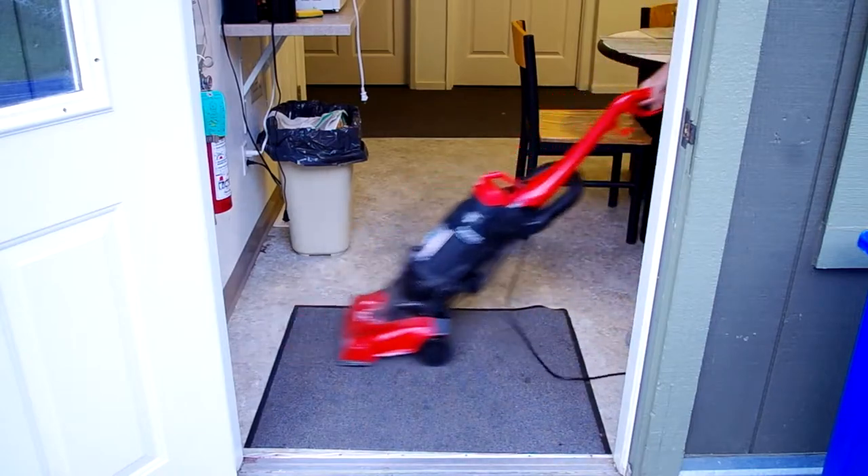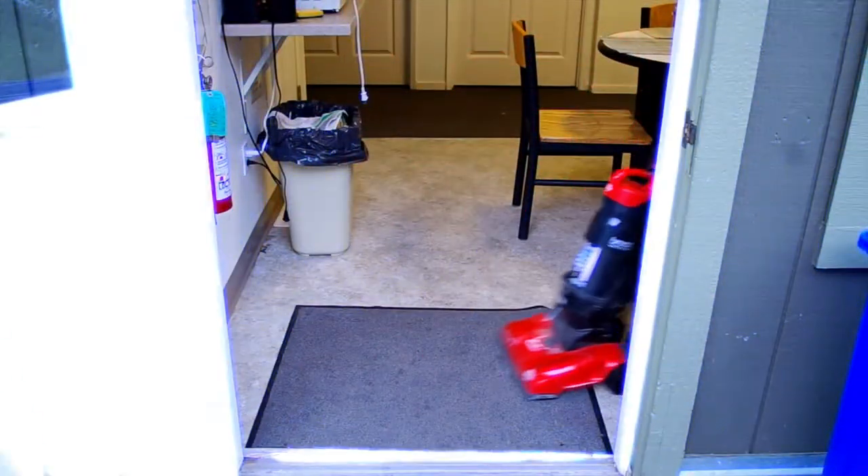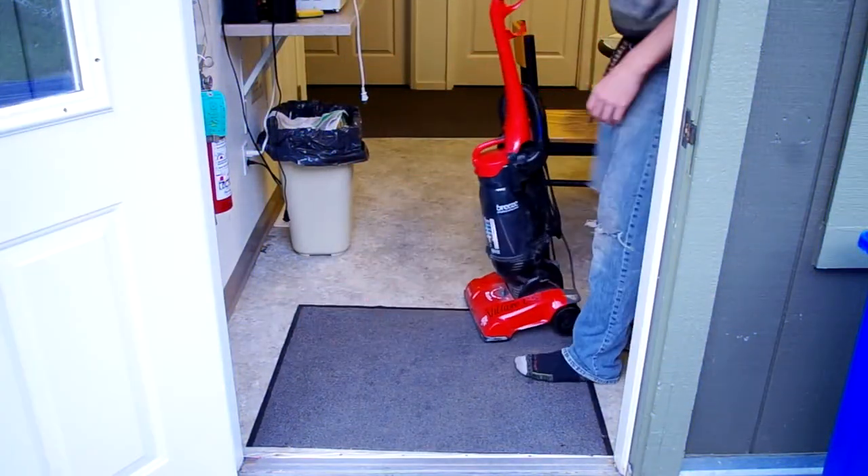You can vacuum the carpet for the deepest clean. Once done with the vacuum, make sure to empty it.